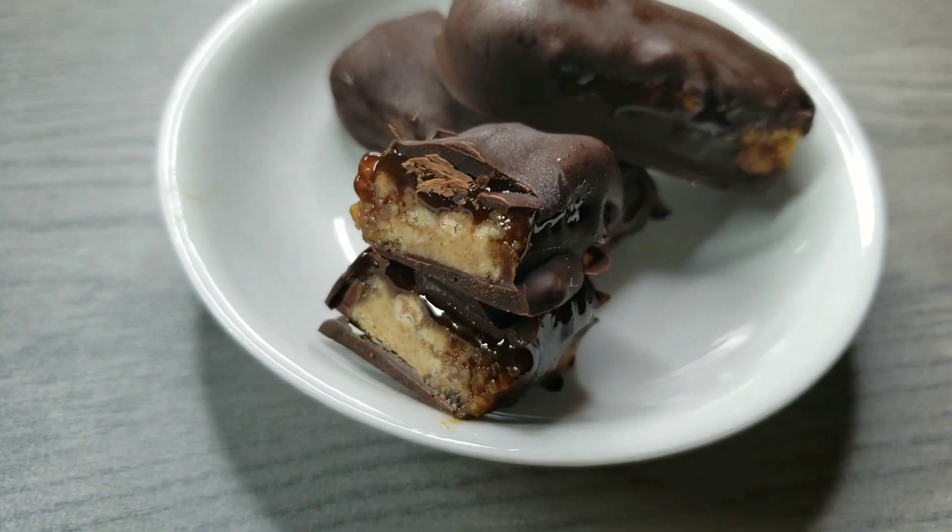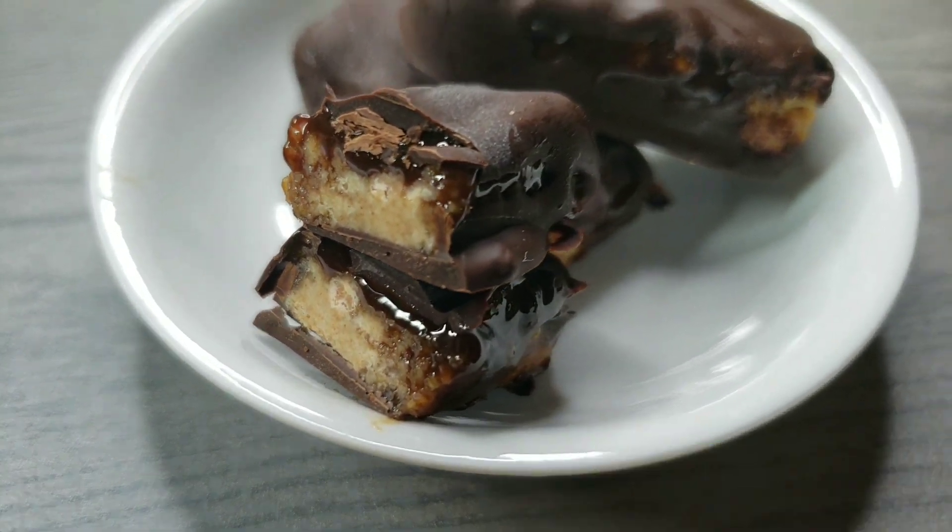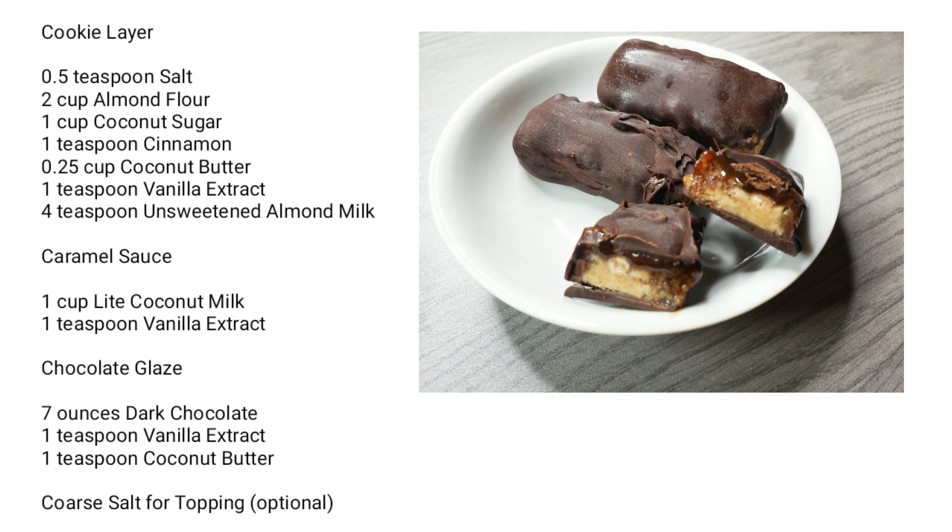Before we get started I would love for you to join our community so smash that subscribe button. Here's a list of the ingredients we'll be using today. They will also be in the description box below.